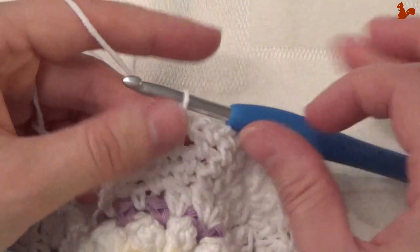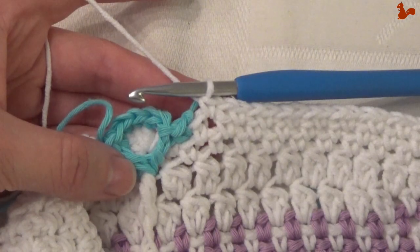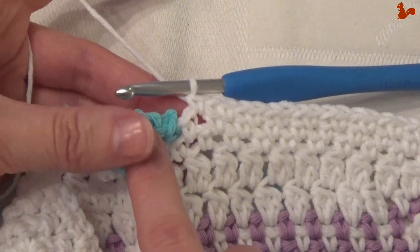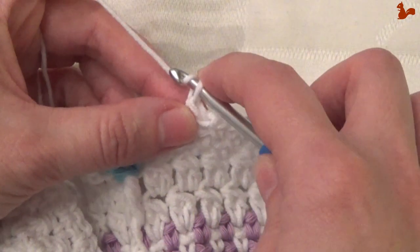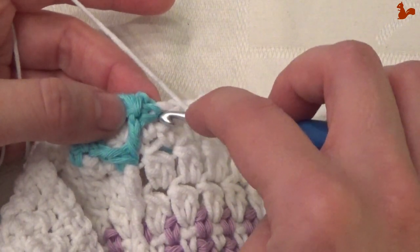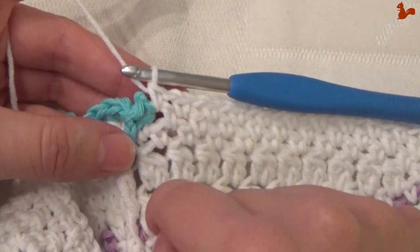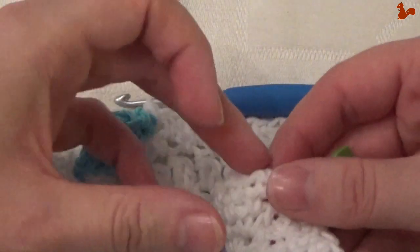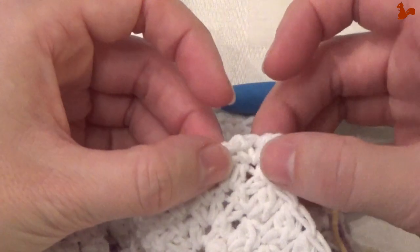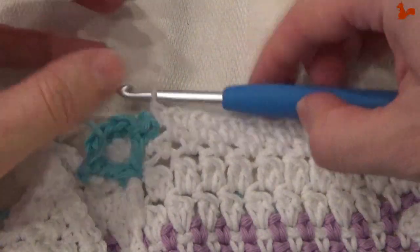I've done the repeat 17 times and now I'm in the chain space just before the small flower. So for repeat number 18, it's going to be chain 1, and then in the same space where you already have that single crochet from the flower, work another single — so you're going to have 2 singles in that same chain 1 space. If you count starting from the corner — not counting the one you did in the corner — you should now have 19 white single crochets.